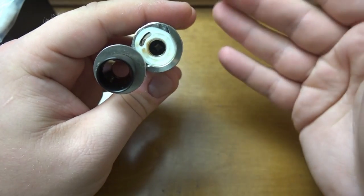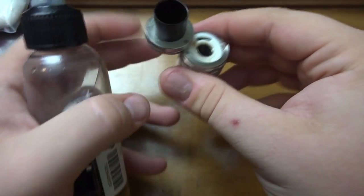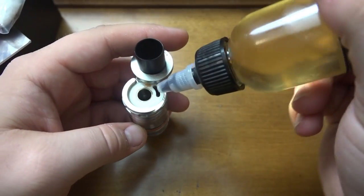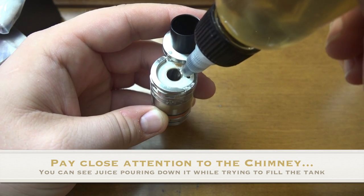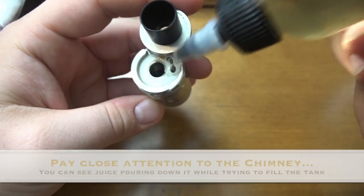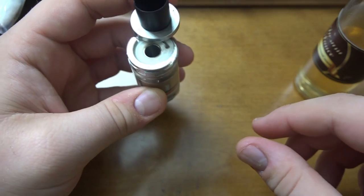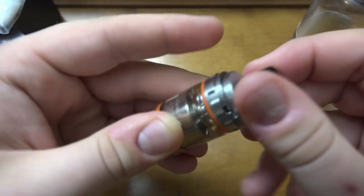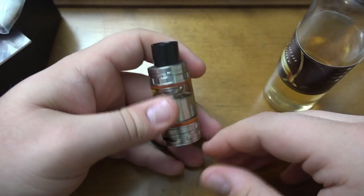Now let's get to the one big con I really dislike — the fill hole. As with the TFV4, this fill hole is absolutely garbage. I use 140ml bottles because I vape a lot at high wattage, and the top just does not want to go into that little slot. When I try to fill it, it usually creates a big glob on top with an air bubble. Usually you can't fill this thing with a 140ml bottle without it going everywhere — it's a big pain.